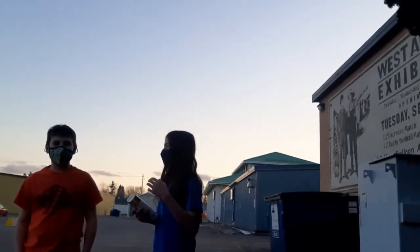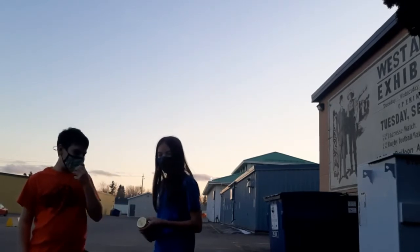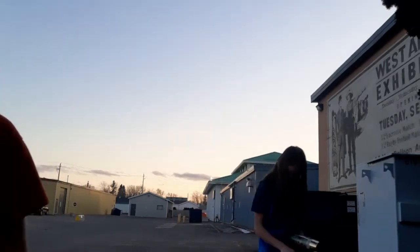Hello everybody, welcome back to another episode of Boulder Bear Build. So we have been saying this for a while that we are going to repaint this table, and we're finally going to do it. This table is ugly.